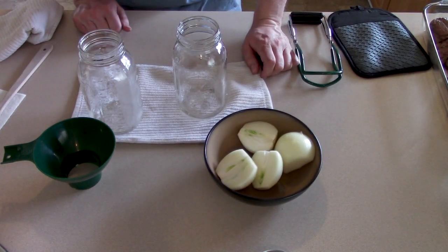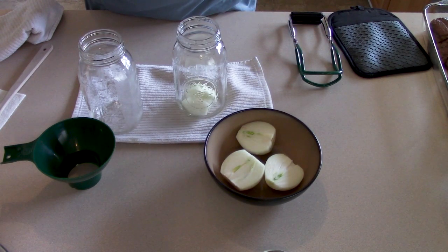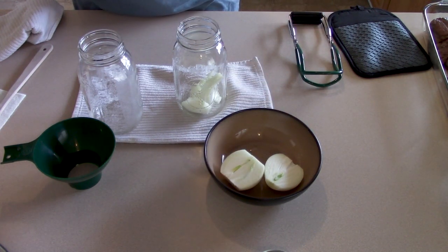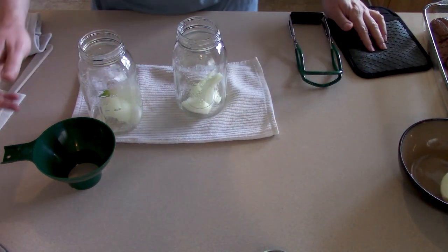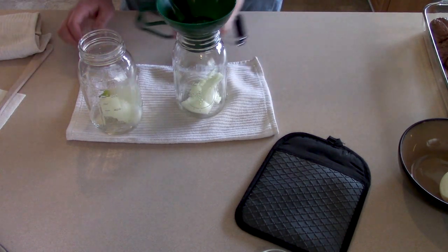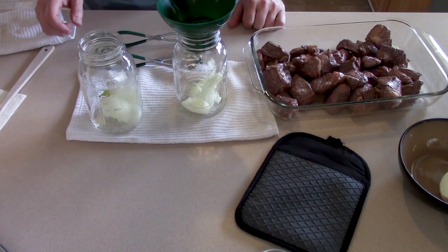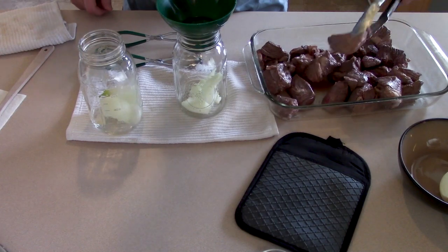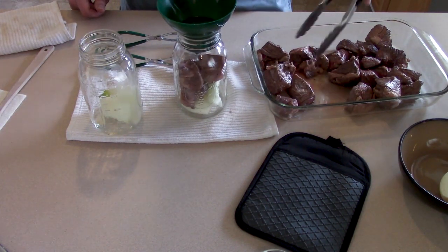I'm going to add some onion to the bottom of these jars before I put the meat in. I have some onions that are probably about at the end of their life — they're starting to get a little green in there. So I'm just going to put about half an onion in each of these jars. I don't really need to use the funnel because I'm not working with liquids, but I'm going to use it to keep the grease from the beef from smearing all over the top rim of the glass jar. So I'm just going to sort of cram the meat in there and fill it about as much as I can.